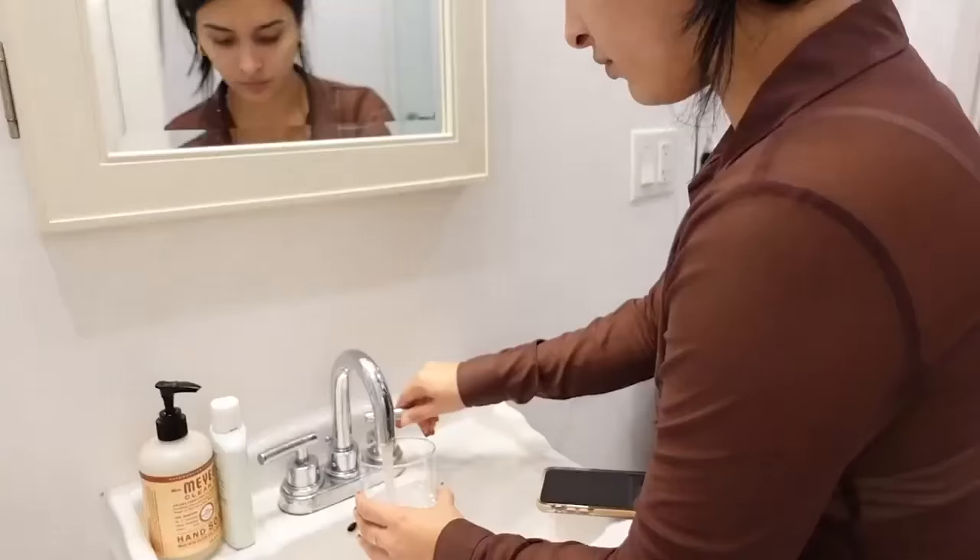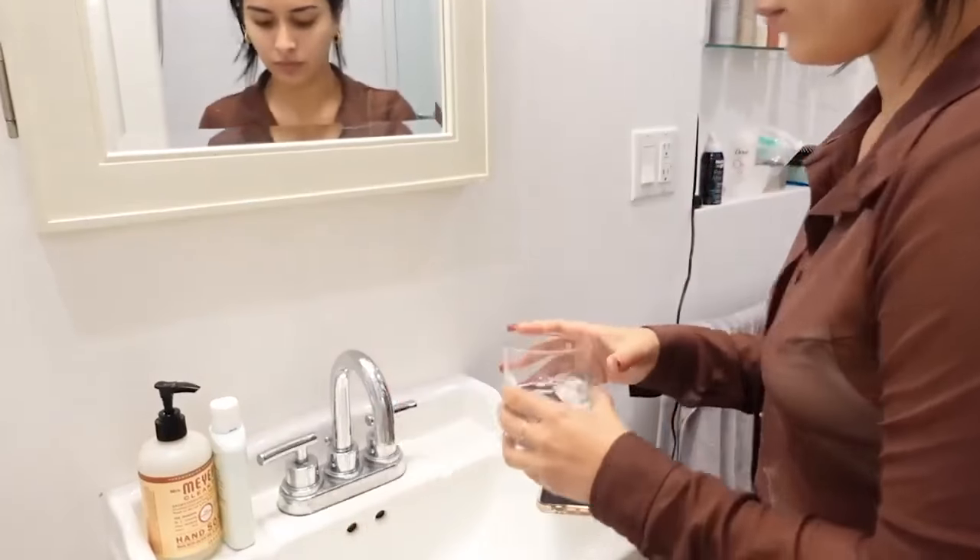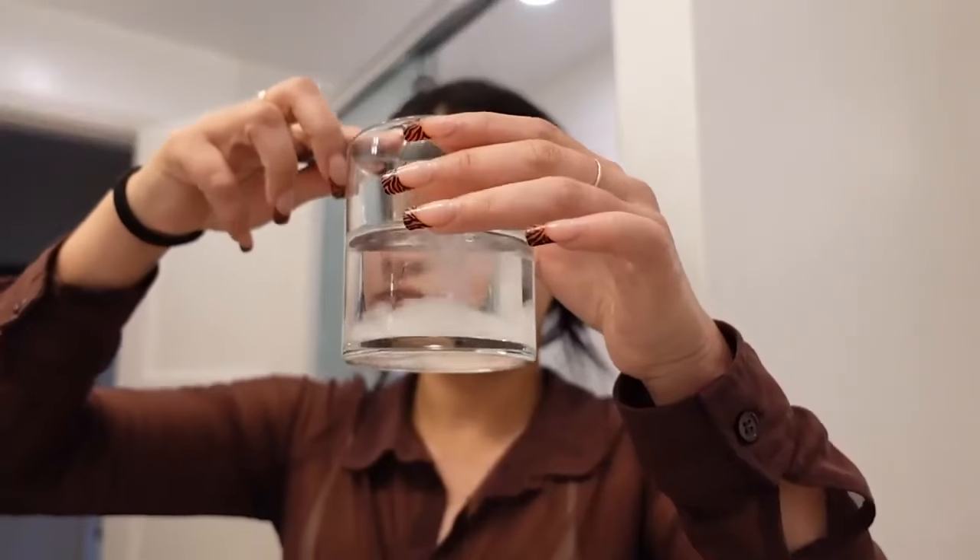Another really great use for Arm & Hammer baking soda is actually just adding a teaspoon of baking soda with half a glass of water and using this as a mouth rinse right after brushing your teeth. It's able to neutralize any odors that you might have and really keep your breath feeling nice and fresh.